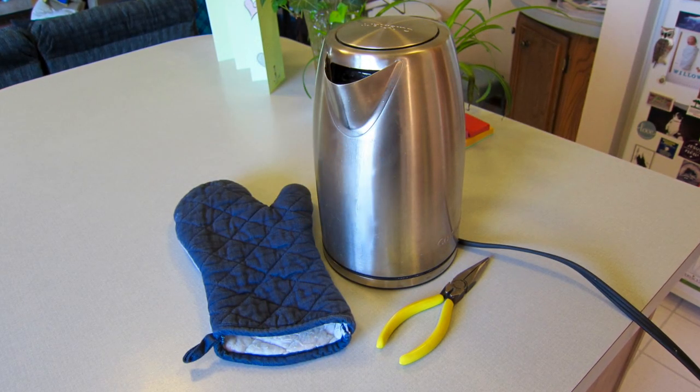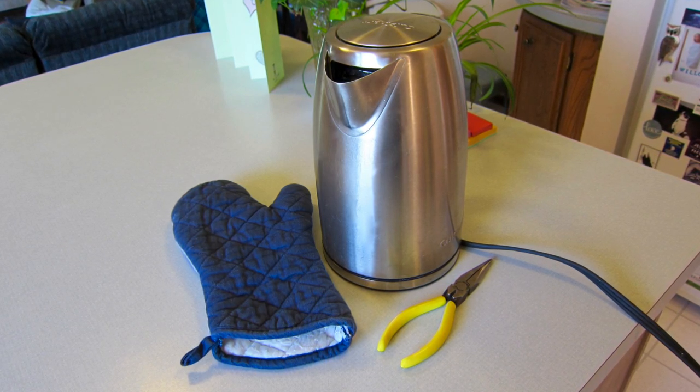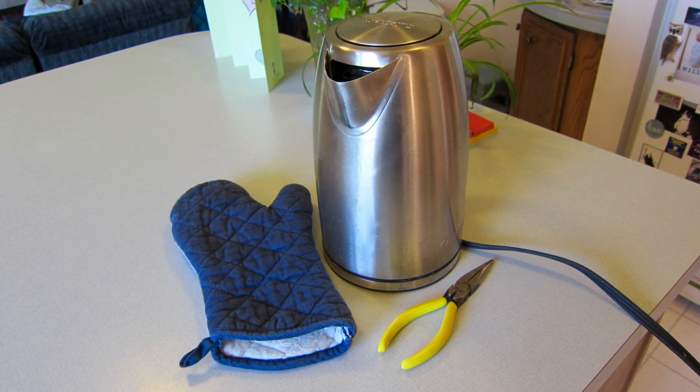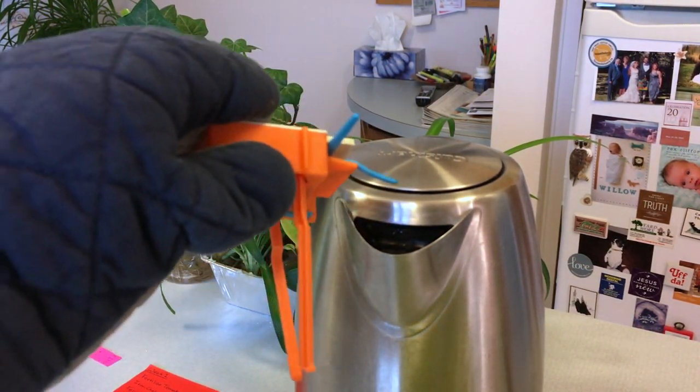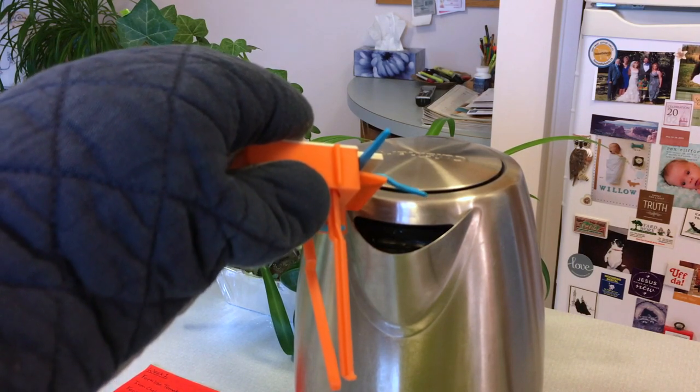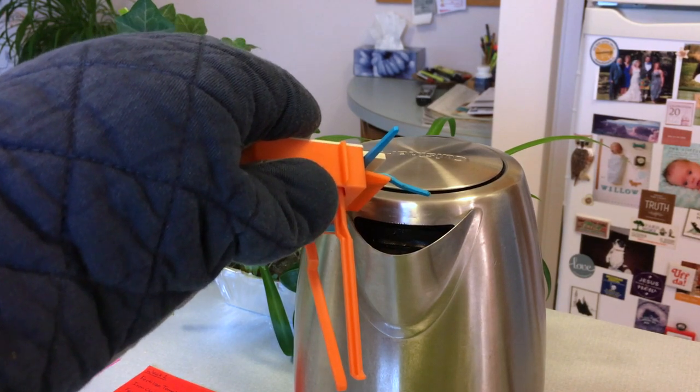To straighten out the plastic, I have a steam kettle, oven mitt, and needle nose pliers. With the kettle running, I'm heating up the plastic so it becomes malleable. The oven mitt keeps my hand from being burned by the hot steam.